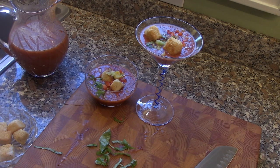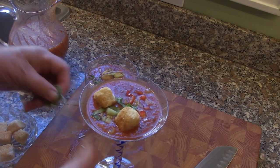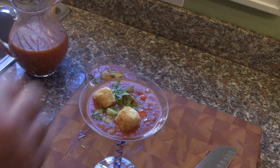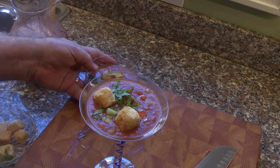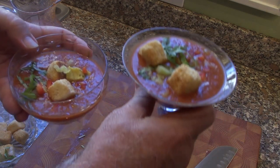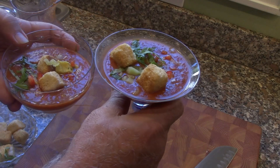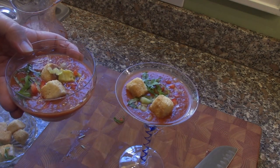So there you have it — our very simple gazpacho. The only thing that takes a little bit of time is letting the spices come together. Serve it in a bowl, serve it in a cup. Appreciate you watching — check us out on YouTube and we'll see you again next time.